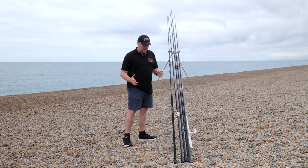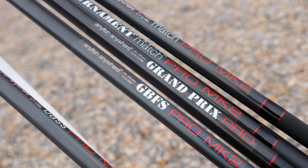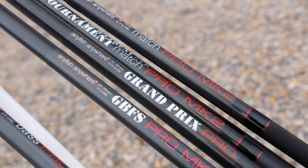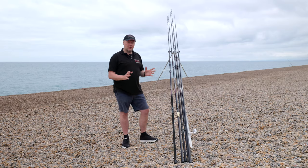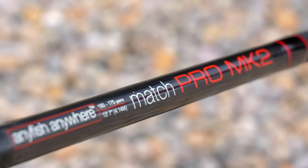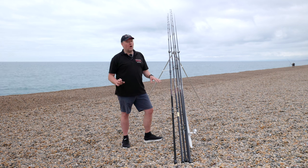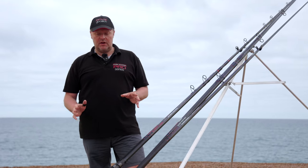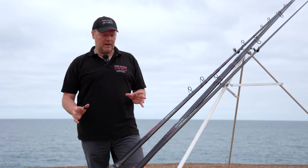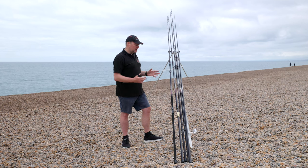We're going into the higher beach rod range now — the Mark II Pro range. I'm going to start with the Match Pro, go on to the Tournament Match, then on to the GBFS Pro and the Grand Prix Pro. The Mark II Match Pro is probably the most sought-after rod we've designed in a while. We only released the Mark II version this year — its predecessor ran for seven years and was very, very popular.